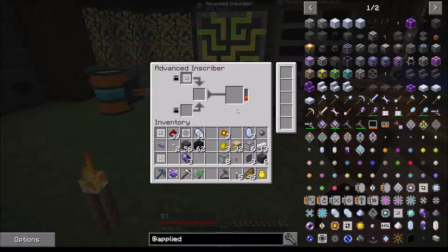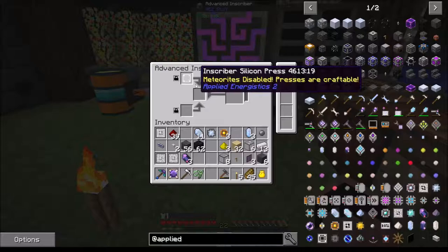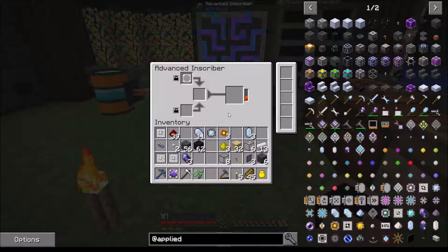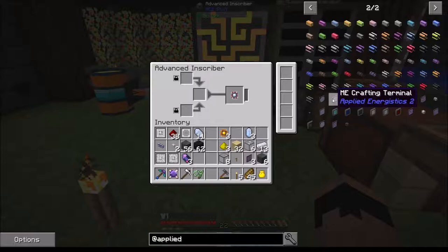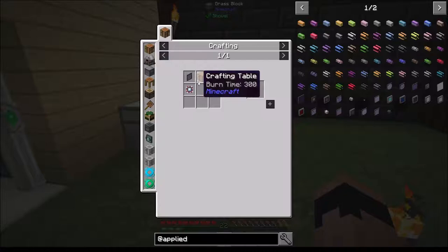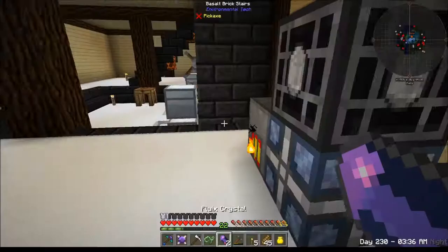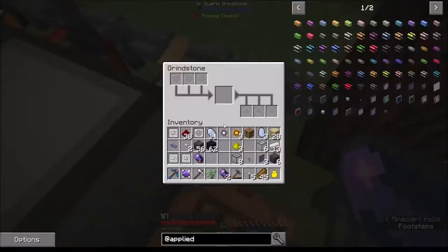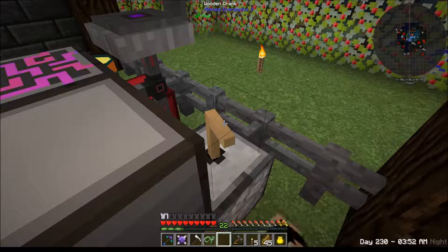I need one of these and another one of these. I'm going to need to make more advanced inscribers just to make this stuff a lot quicker because you have to use a lot of these processors - a lot of them. What else did I need for my crafting terminal? I need one of these - the cores which use fluix dust and nether quartz. I need two. Let's crank this out real quick - hold down right click until the crank stops.